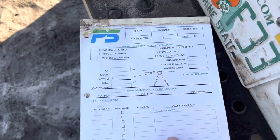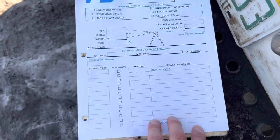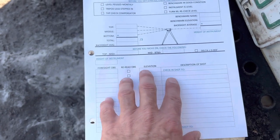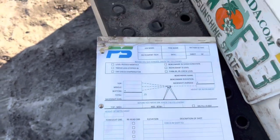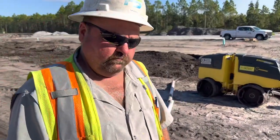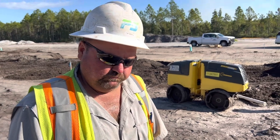Then we run down this form and it automatically has all of these checks built in for our foresights, so that when we're doing our inverts — our shots out here for the pipe crew — we automatically know that the shots are right and that we didn't make a mistake. Travis, anything you want to say about this?